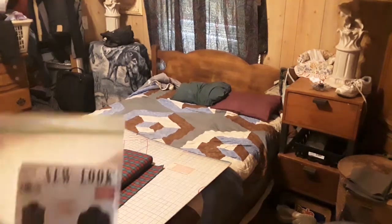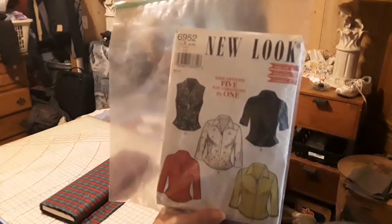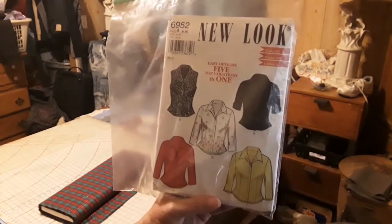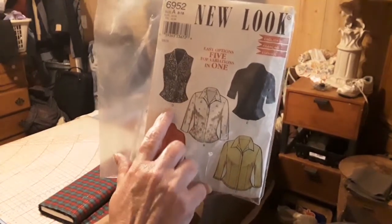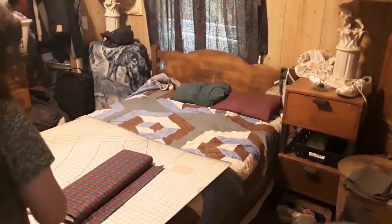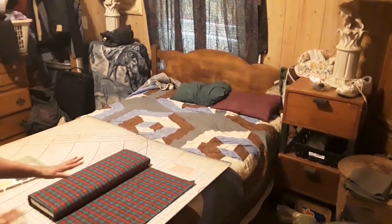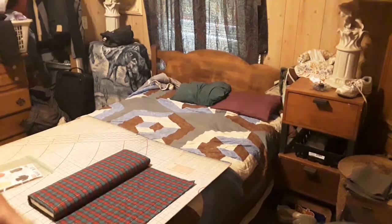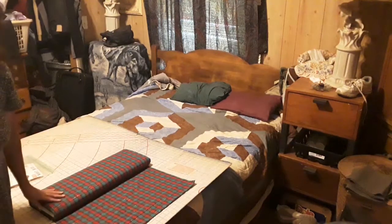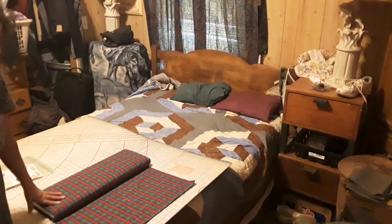All right, the next thing we're going to do is one of these shirts. The number is 6952 and I want to go like four inches longer than it is. I'm going to use this material right here and just make a shirt. I don't think a skirt, a pair of shorts, or anything would do any justice to the material, so I'm just going to make a shirt and I think it will turn out pretty good.